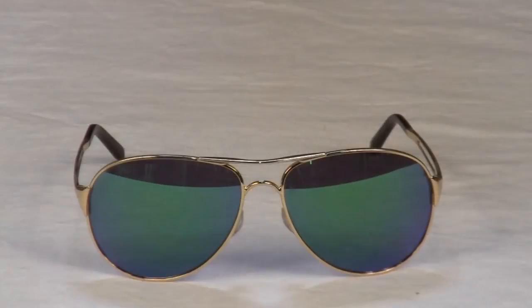Hello, welcome to another Surfboards.com product video. My name is Ben. Today we're going to be taking a look at the Oakley Caveat Sunglasses. The iconic aviator silhouette gets a fresh Oakley style update in the Caveat.